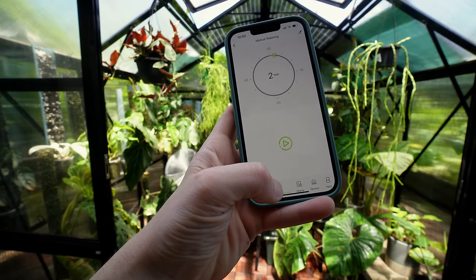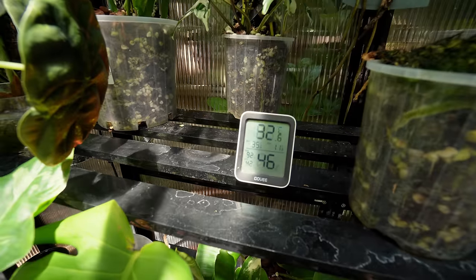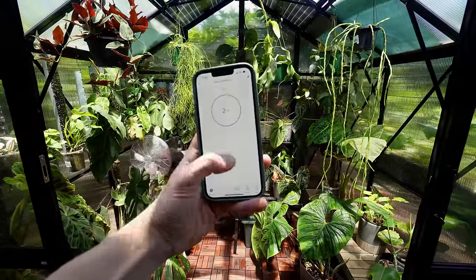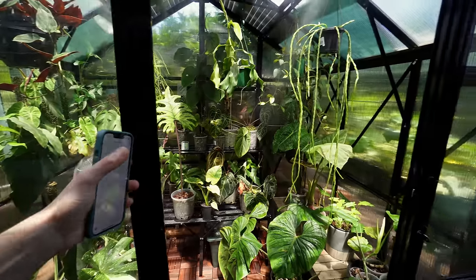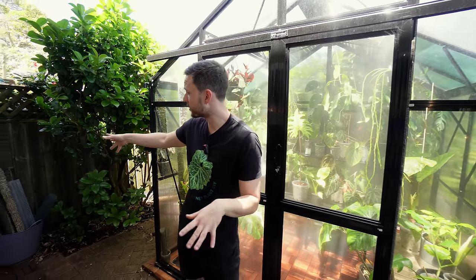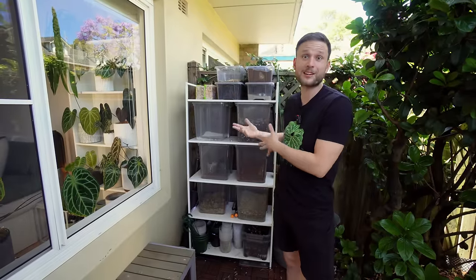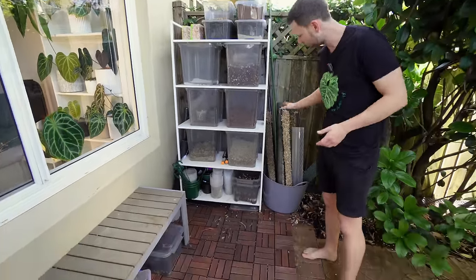It's currently 32 degrees and 46% humidity in the greenhouse. I'll do two minutes of misting and close the door. Over here in the corner I've still got my aroid mix bar — really convenient so everything is handy whenever I need to repot anything. I've also pre-made a few moss poles so whenever I need to extend something or put something on a moss pole there's no reason to procrastinate.